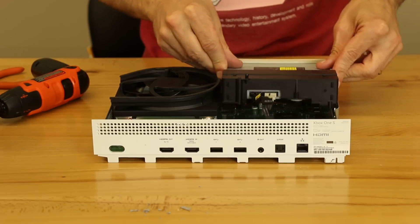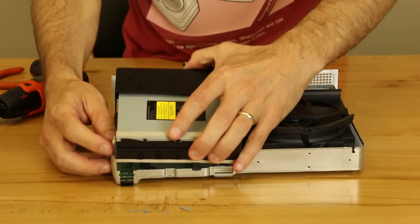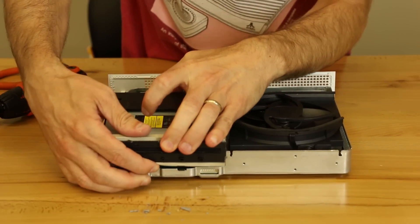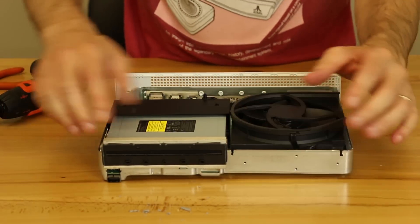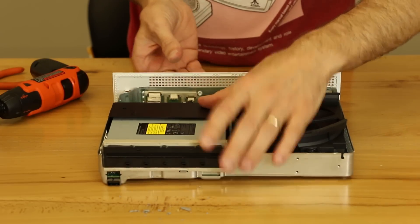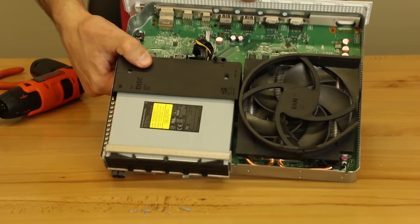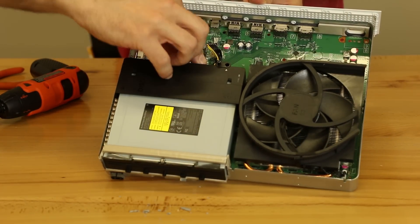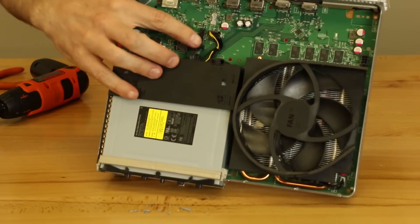Now we're going to mount the disk drive in. One thing you have to be careful with when mounting the disk drive is these metal mesh strips that need to go between the case and the disk drive. Now that that's on there correctly, there's also two locating pins back here. And once those mount in there and sit flush, then you know that the disk drive is connected correctly. So the next thing we're going to do is just make sure that the cables are connected back onto the motherboard. These ones are super easy — they just push right in. Just make sure they're lined up correctly and then they push in right there.